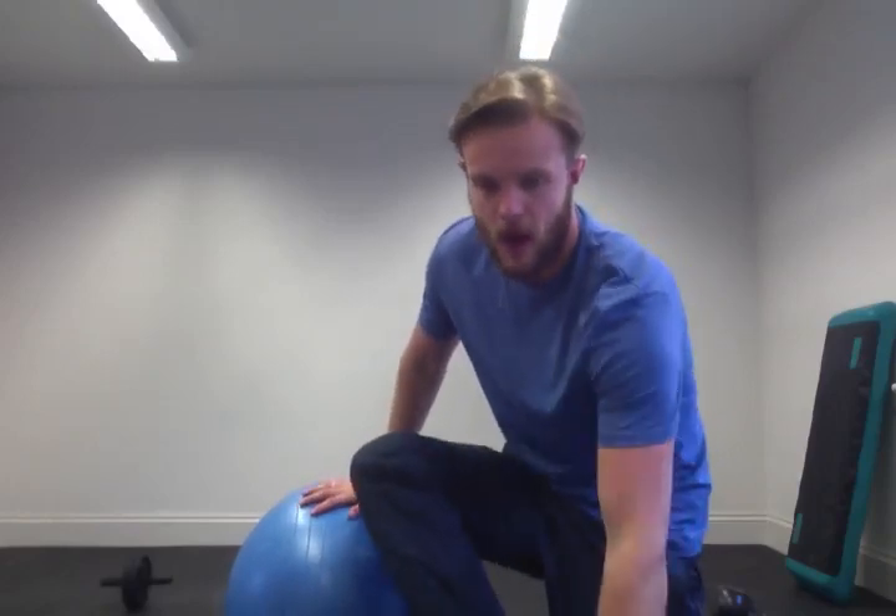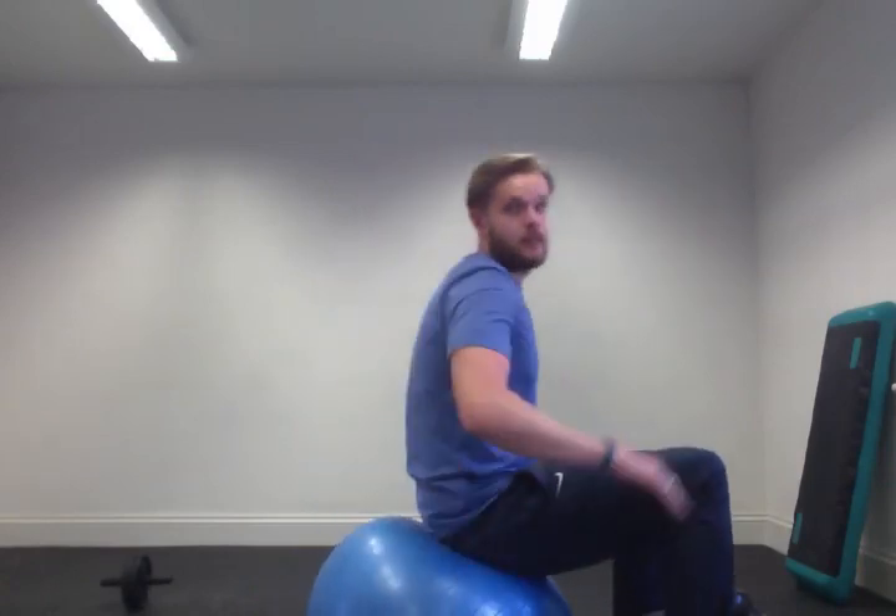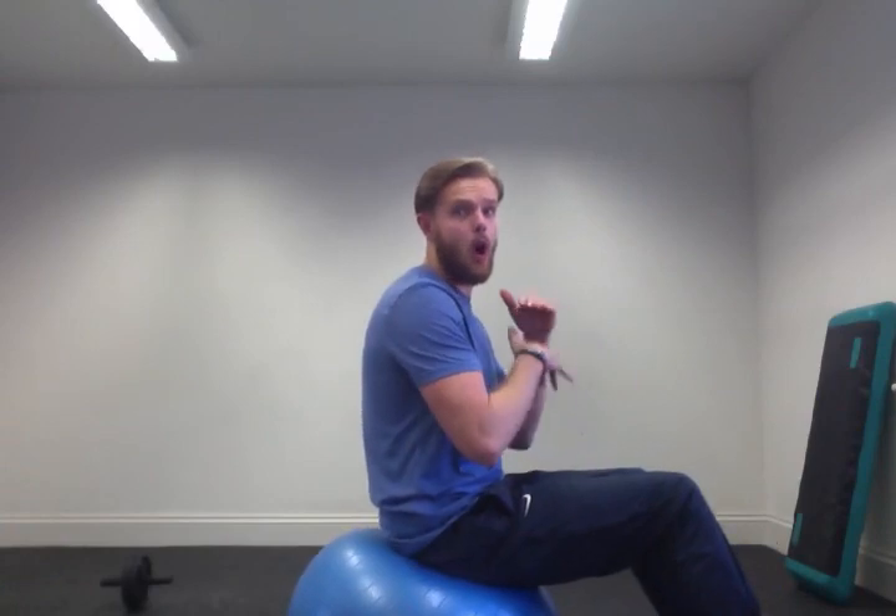The biggest thing is — you need to use a Swiss ball, and the whole point of it is it actually works on a reflex that you have in your abdominals. You're not aware of this reflex but it's there. So all you have to do is be on the opposite side of the ball.